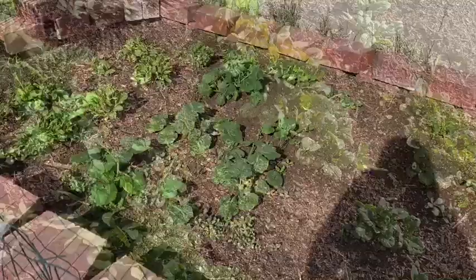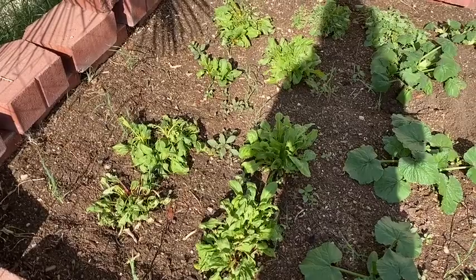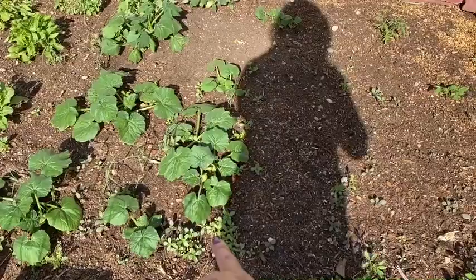This bed over here — oh, it looks like everything needs a drink of water. This is red chard over here. That actually looks like the sun really got a hold of it today, that looks terrible. Chard — is that spinach or is that green chard? There's some kale in the back and there is some squash. This is the zucchini squash.